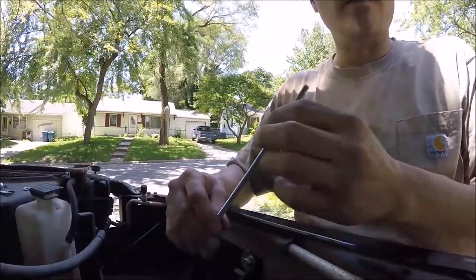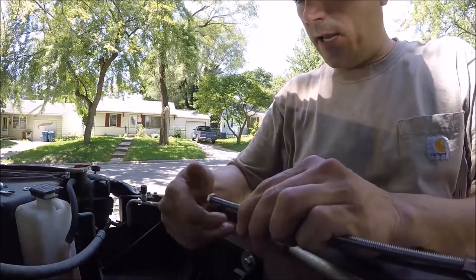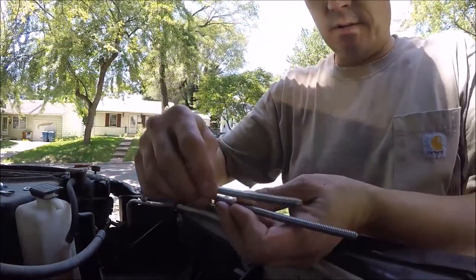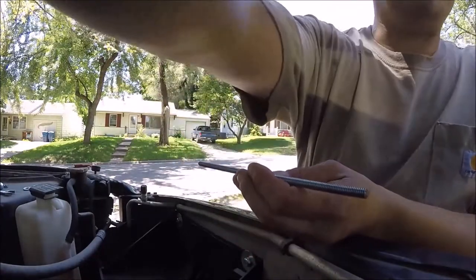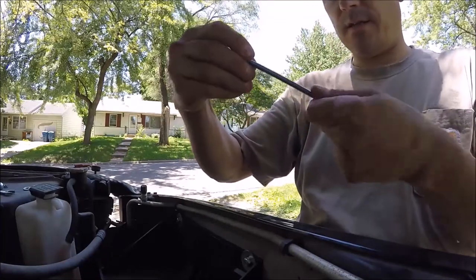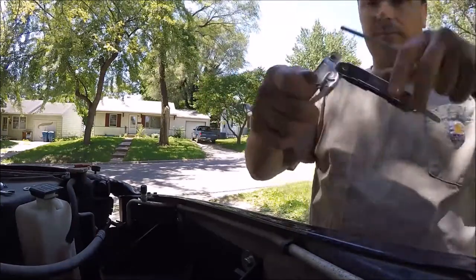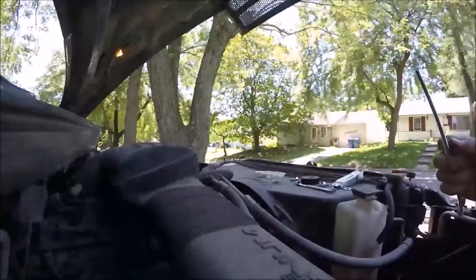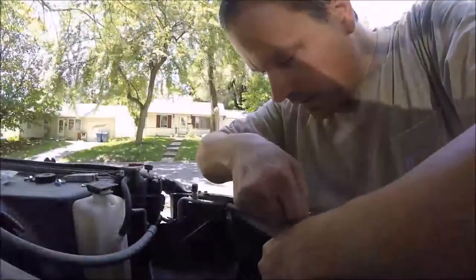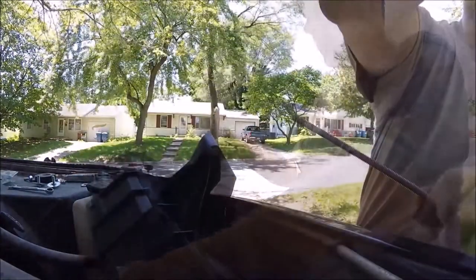I got the threads chased — funny how using a quarter-20 die really ate a bunch of steel out of that. Here's the old part and then the one I just chased. Check both ends, make sure that fits — it does. Make sure it fits here — yes it does. Check my length — perfect.